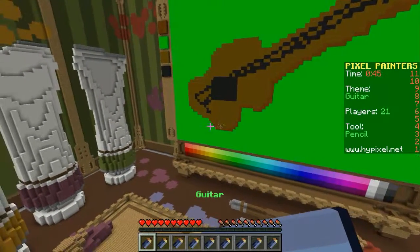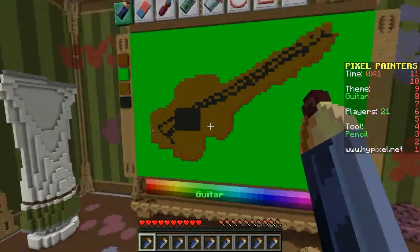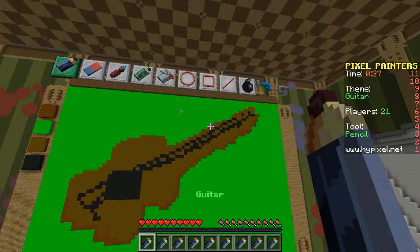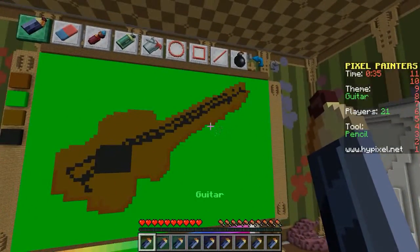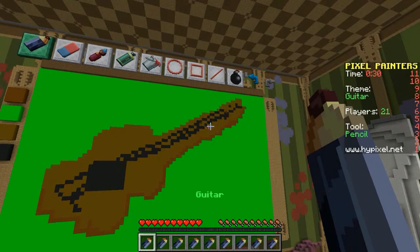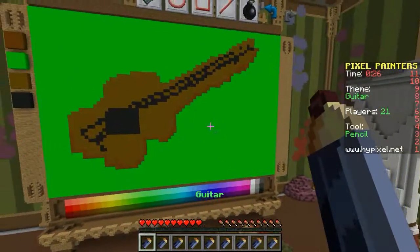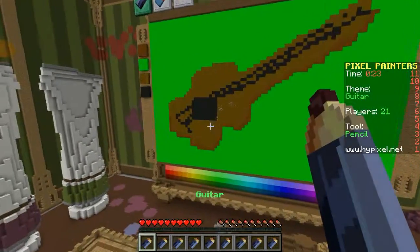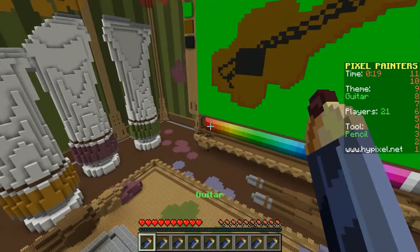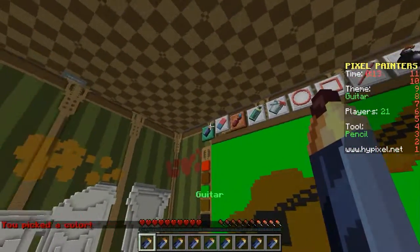Alright. So now what I want to do — just to make it look cool. Oh, I have an idea. So they have these weird, like, dark red backboards. So let's do one of those.